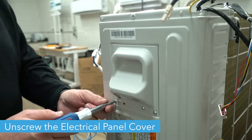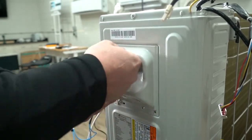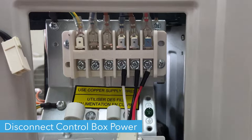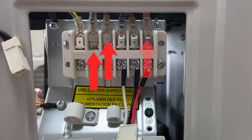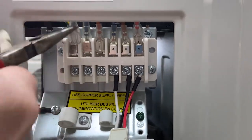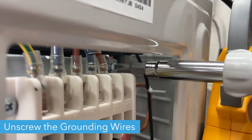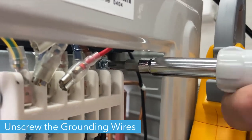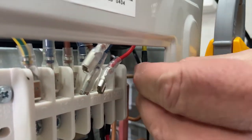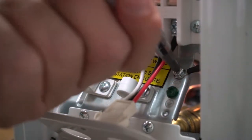Grab the plugs near the base to loosen them and make them easier to remove. Unscrew the two screws on the bottom of the electrical panel cover and pull it free. Disconnect the control box's power — specifically, you'll want to pull the second, third, and sixth wires with your needle nose pliers. Then unscrew the two grounding wires: one attached at the top right corner of the electrical panel, and one attached at the bottom right of the same panel.